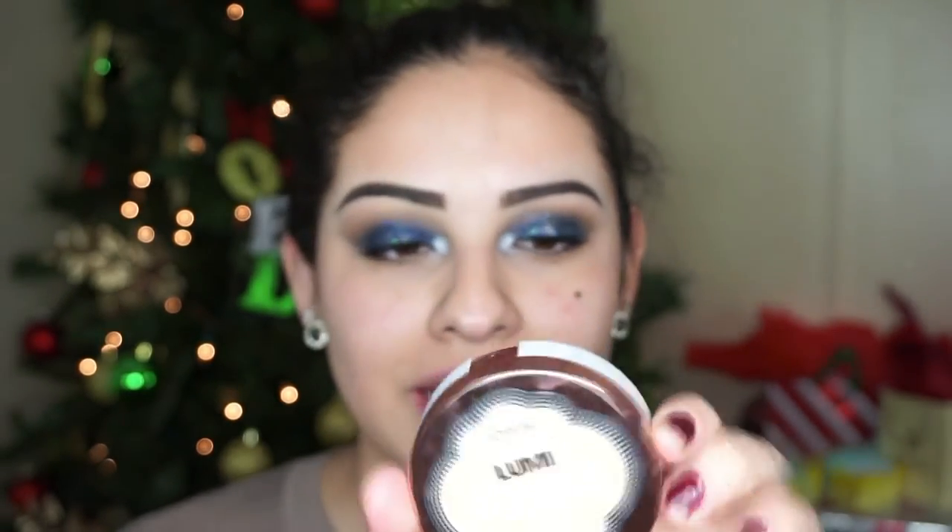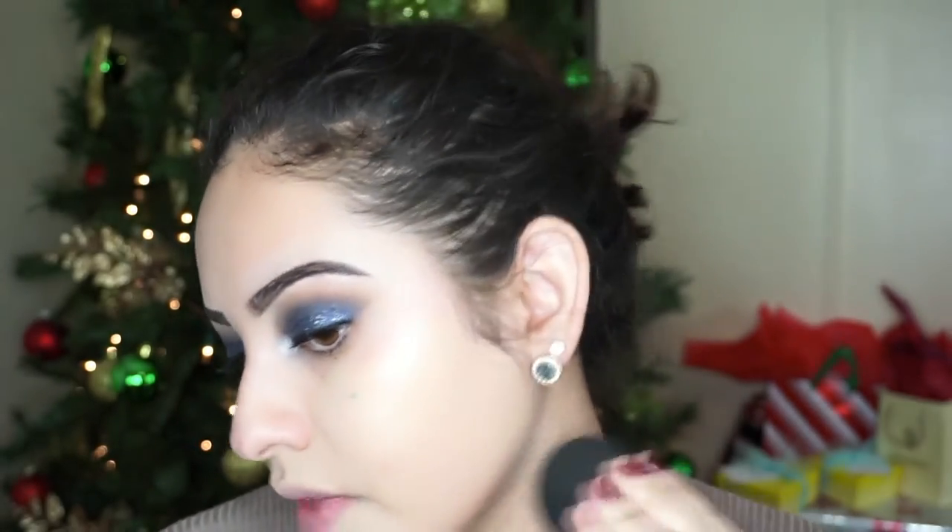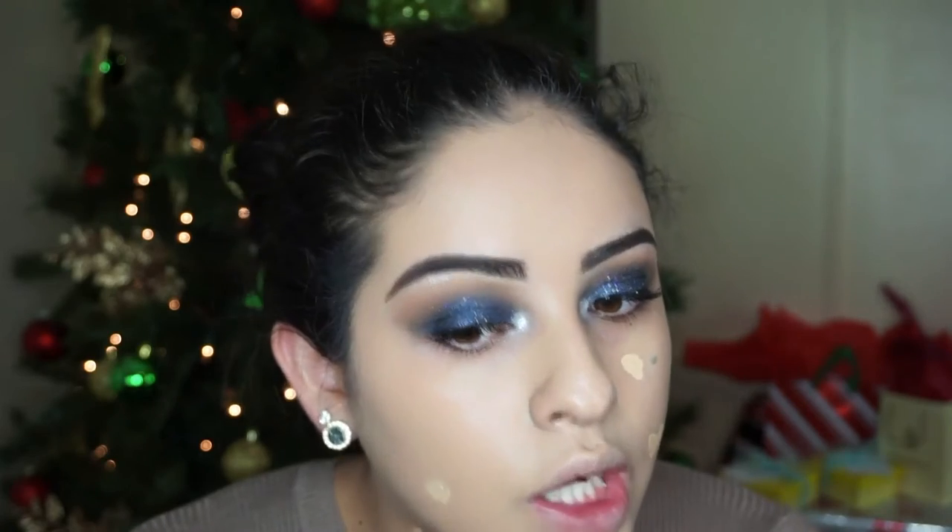For my foundation I'm going to use my L'Oreal True Match Lumi in the shade N3.5 — it has pretty good coverage. At first it's kind of sheer, but the good thing is you can build it up pretty easily. I was kind of iffy on buying this because I didn't know if it would work well for me, but I really like it and it does not get cakey. You can still see I have a pimple coming in and a few over here, so instead of adding another layer of foundation — which might cause it to get cakey — I'm just gonna spot conceal.